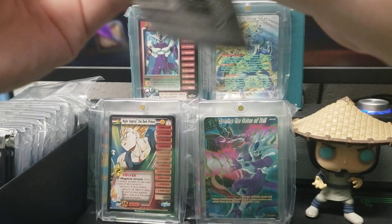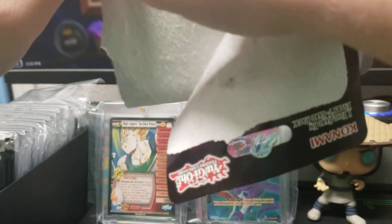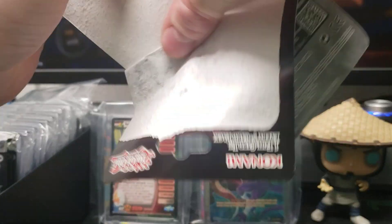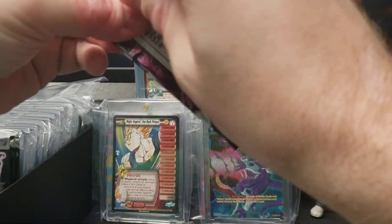Wasabi YouTube, I'm gonna crack this pack of Yu-Gi-Oh Kings Court first edition and see what we get. Please subscribe if you haven't already.